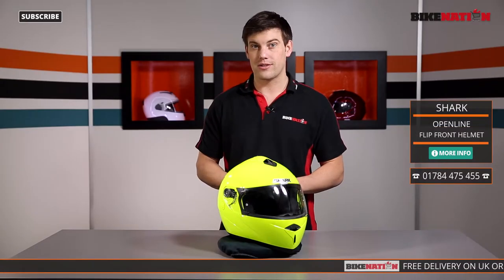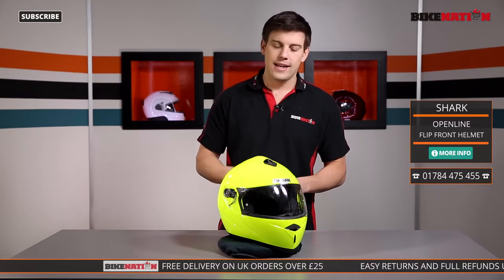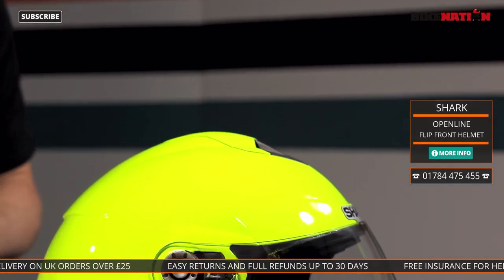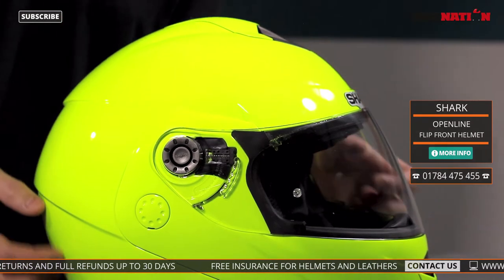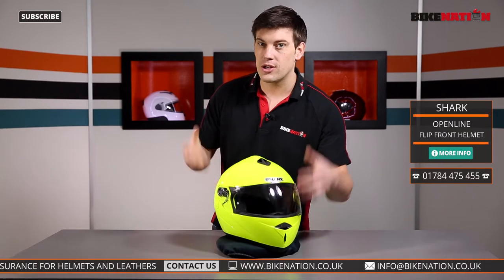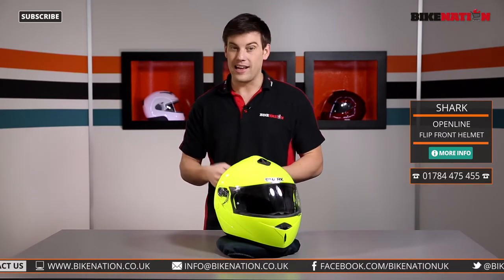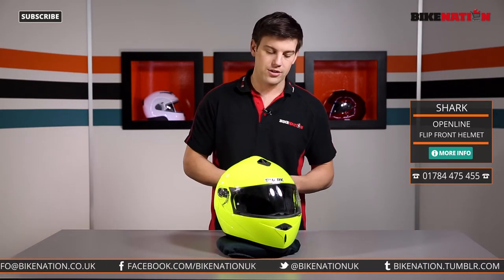Before we have a look at all the features, take a quick glance at the bottom of the screen where you'll find links to Bike Nation, Twitter and Facebook and all the ways of getting in touch. Now, straight to this helmet — it's made from an injected thermoplastic construction. It is great value for money but it's also quite heavy, weighing at 1750 grams. It's a lot to put on your head particularly for long journeys, but it is a great helmet — very strong and very solid. Great construction too.